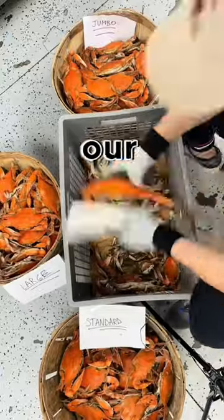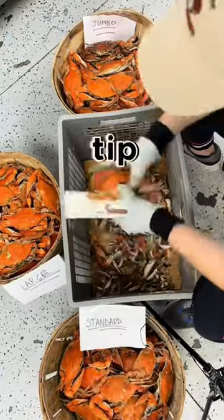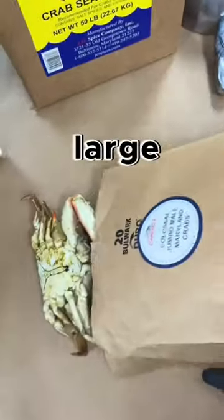Next, we're going to be sorting our crabs. We sort each crab from tip to tip. We have standard, large, and jumbo sizes.